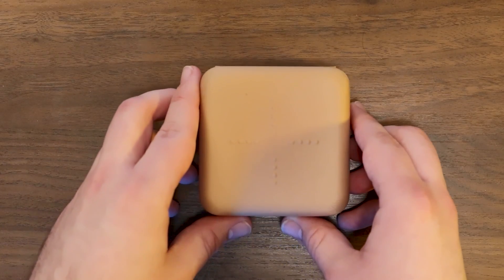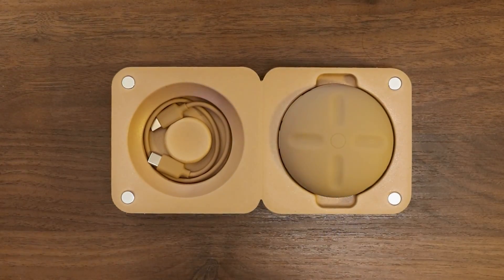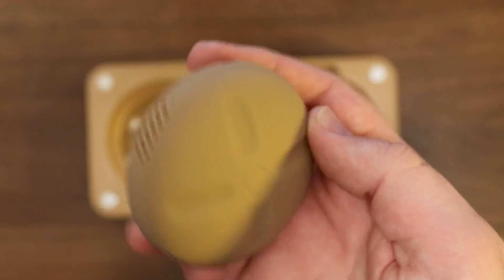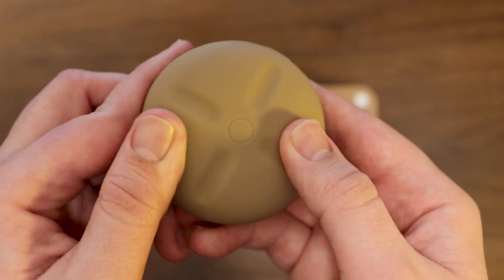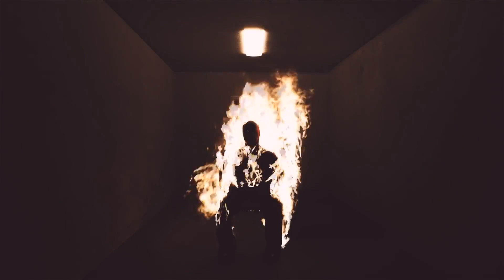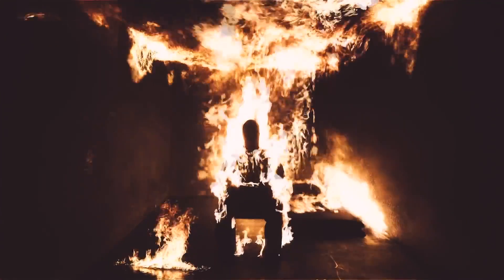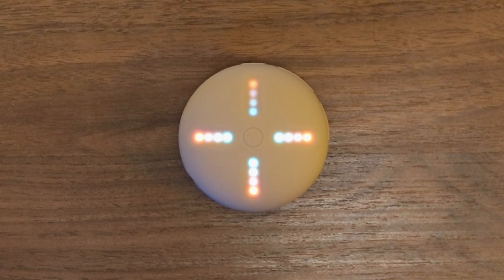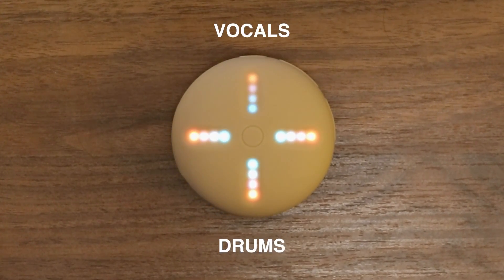Should you choose to drop $200 plus shipping fees, your order comes with a case, a USB-C cable, and the titular Stem Player. It looks like an egg and has a silicone covering that feels like skin — this is Kanye West's $200 skin egg. My Stem Player came with Ye's 2021 album Donda preloaded. You have four haptic sliders that control the levels of four stems — four groups of audio tracks: vocals, drums, bass, and instrumental.